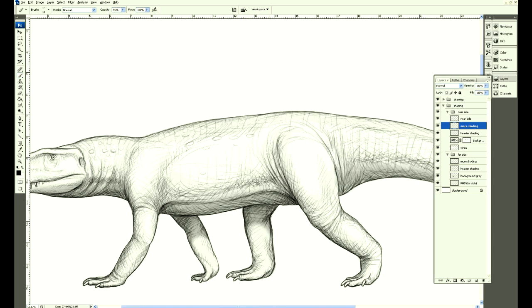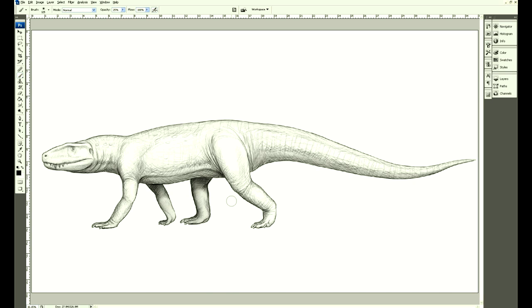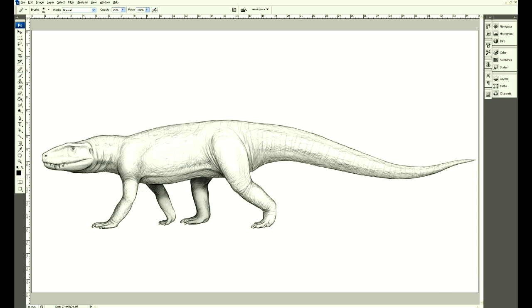I tend to keep all of my layers just so later on I can go back if I don't like something that I've done. I quite like it at this stage but I've decided to try it a bit darker anyway, give it a bit more form.